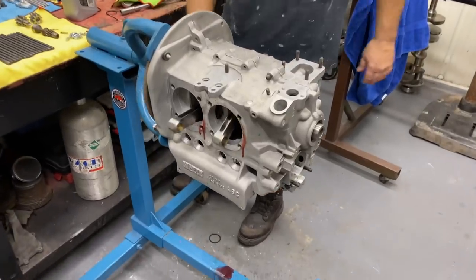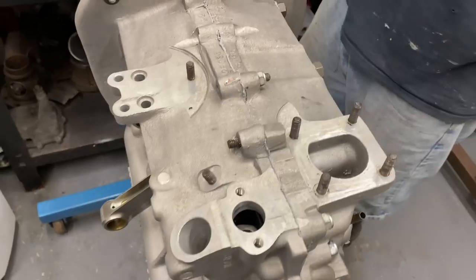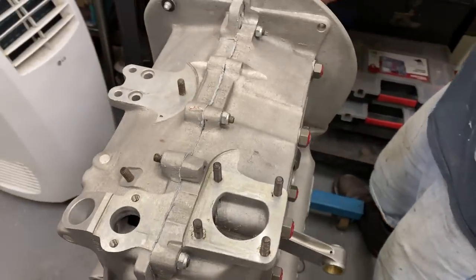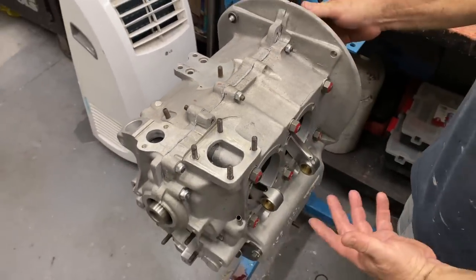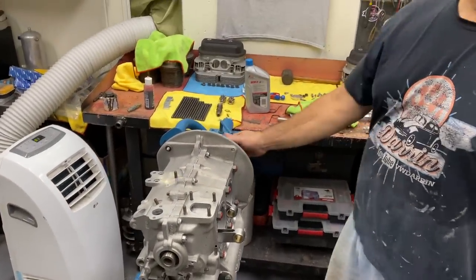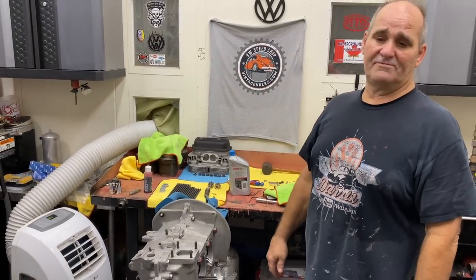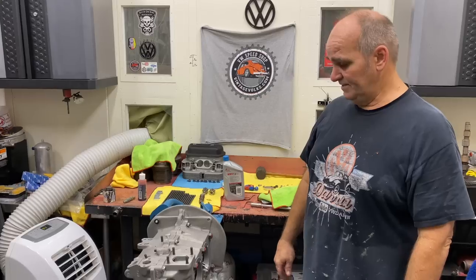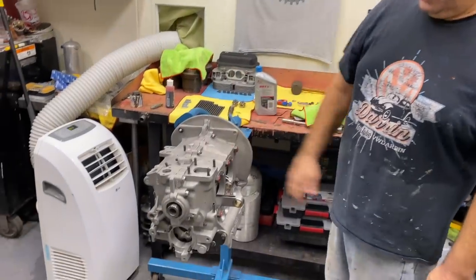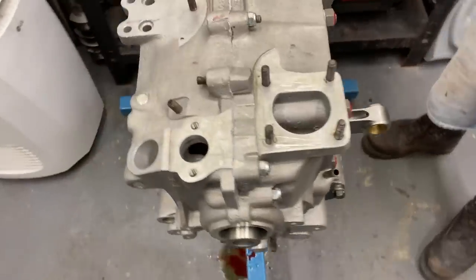So we've got our short block together — all torqued up. Next we'll put our piston cylinders on there and bolt our sump up, and get this one put in the car or maybe go to the track. That's where we're at. This is a 2110 — a little weekend warrior motor.